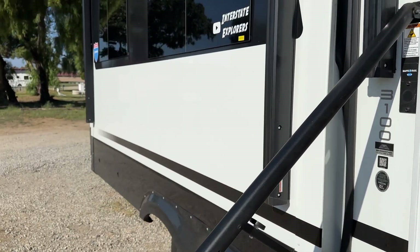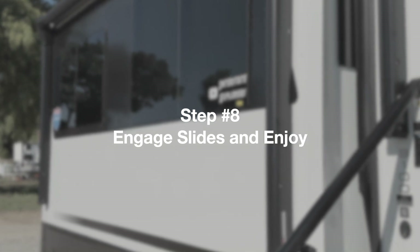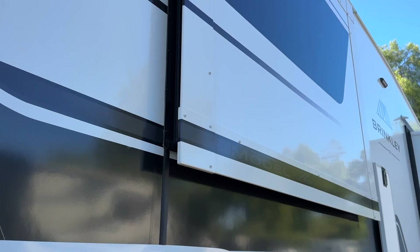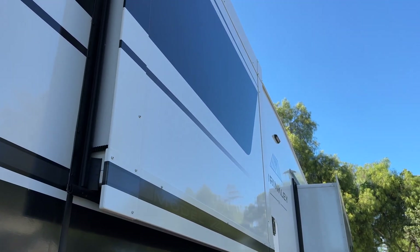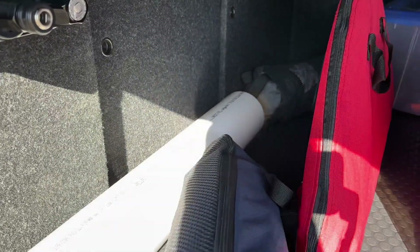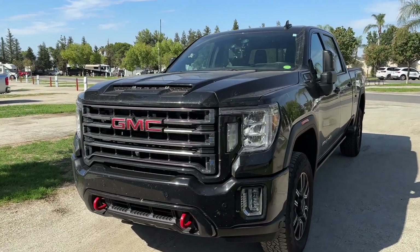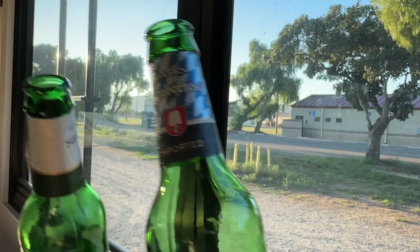Our final step is step eight: Engage slides and enjoy. Once inside, open the slides and it's time to enjoy. Go outside to close everything up, pull out any camp chairs, bikes, or anything else you want to use. Check your tow vehicle for anything you'll need, grab a beverage from the fridge, and relax.